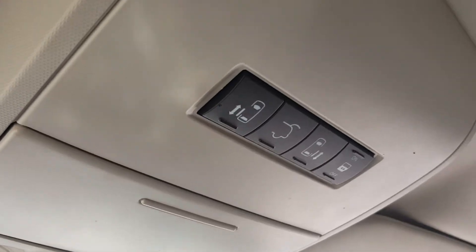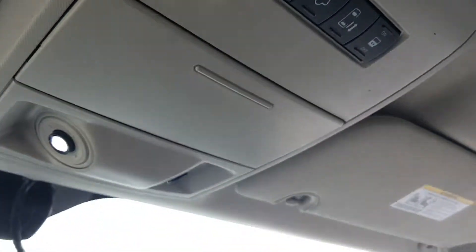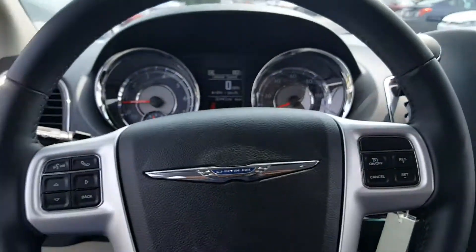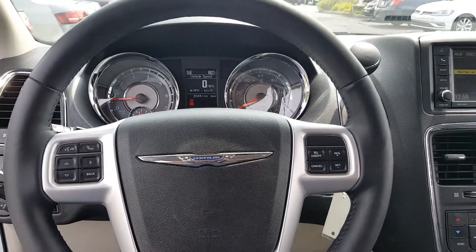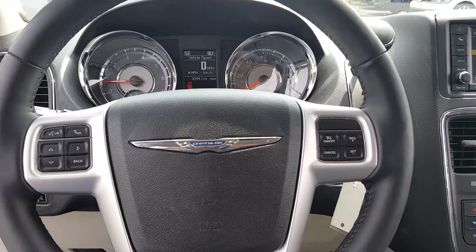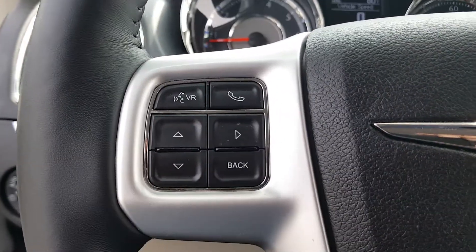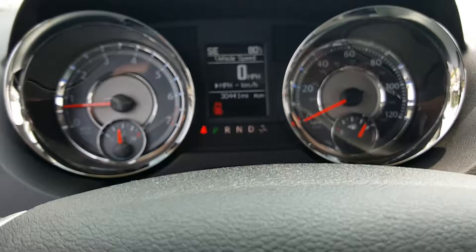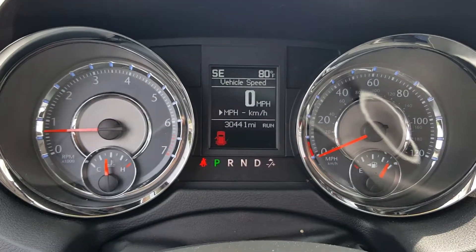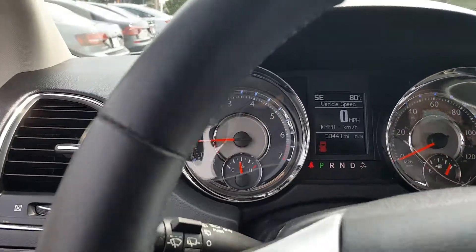Up top here are the controls for the back, including controls to put the doors — which are opening right now. Your steering wheel is a multi-function steering wheel, which controls your AM/FM radio, satellite radio, and Bluetooth connectivity for your cell phone, among other essentials. The vehicle does only have 30,441 miles, and it is a heated steering wheel as well.